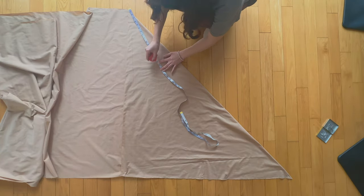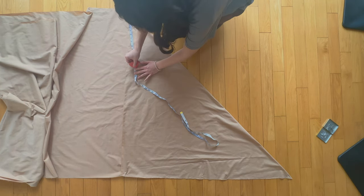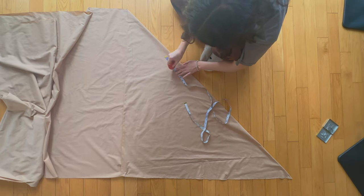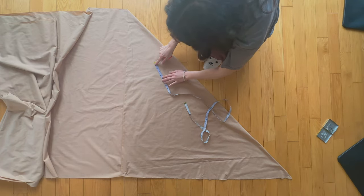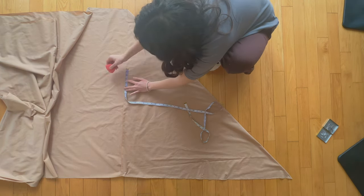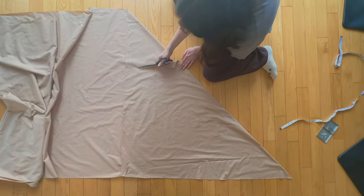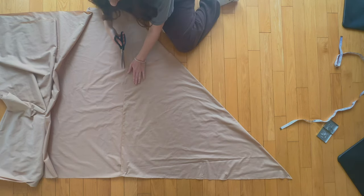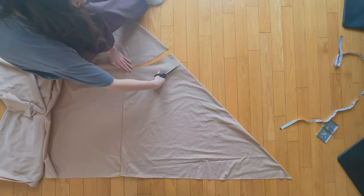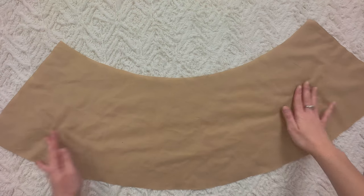To make a facing, all you have to do is make a circle skirt but shorter. So if the skirt you chose was a half circle skirt, the facing has to be a half circle skirt as well, just a couple of inches in length. Same thing for the other three types of skirts. Mine is a quarter circle skirt, so I'm cutting my fabric in the shape of a quarter circle skirt, four inches in length.